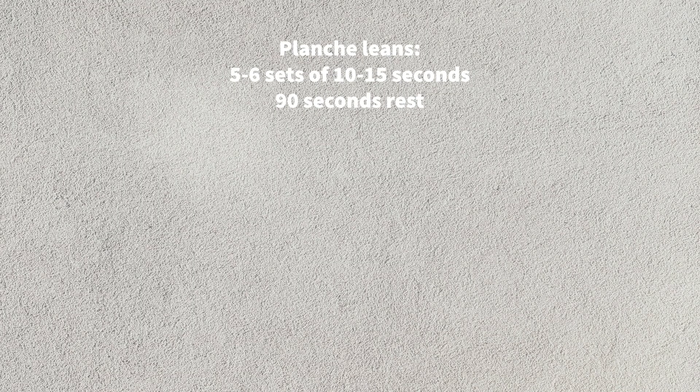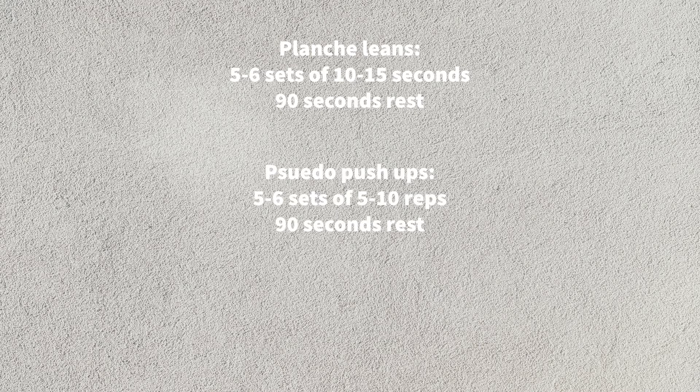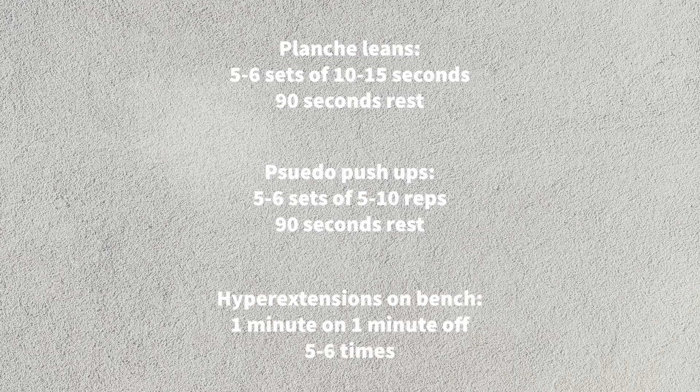For the sets and reps, I recommend 5-6 sets of 10-15 seconds for the planche leans with 90 seconds rest in between. Then do 5-6 sets of 5-10 reps of pseudo push-ups with 90 seconds rest in between, and finally for the hyperextensions on the bench I like to do a minute on, a minute off for 5-6 sets. I recommend doing this workout 2-3 times per week, making sure to have at least a day of rest in between workouts.